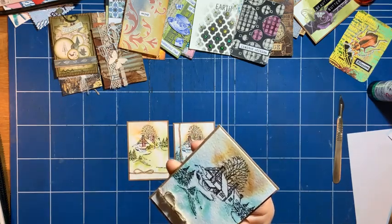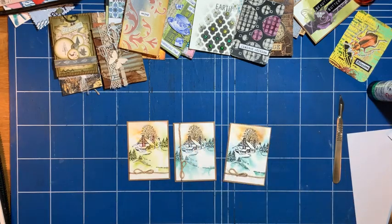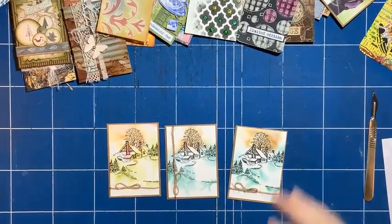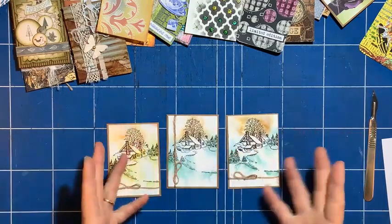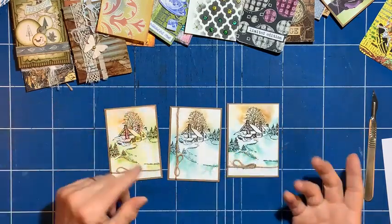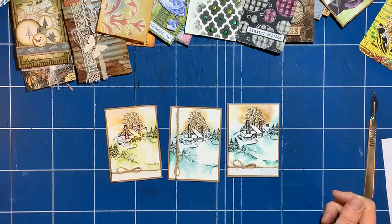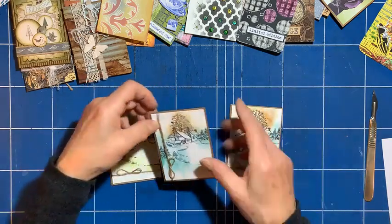Perhaps I should zoom in a little bit. So I've created these with not much fuss — I haven't done the stamping and inking, I've just spent some relaxing time cutting out and finding some string to go with them. That's kind of nice crafting — nice, relaxing crafting.